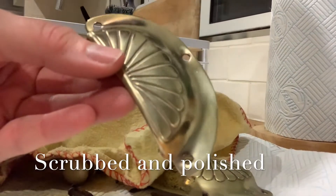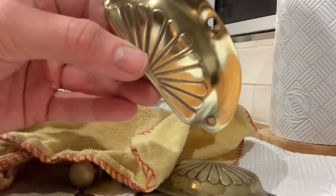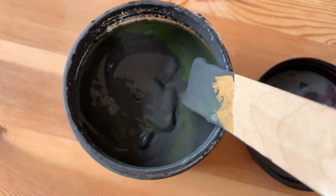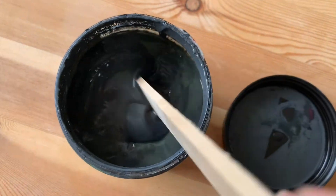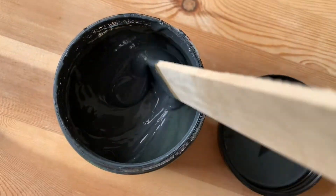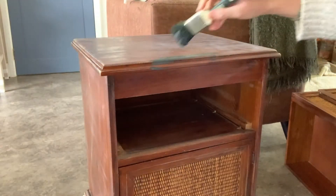Look at that shine — I'm so pleased with how these have turned out. This is Black Sans by Dixie Belle, it's in their silk range, so self-priming, self-sealing, self-leveling. It just takes a lot of the elbow grease out of it.